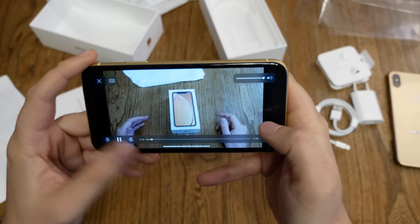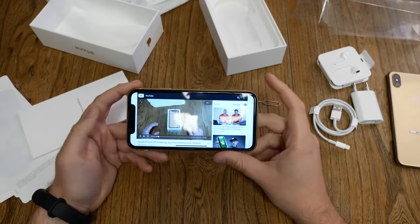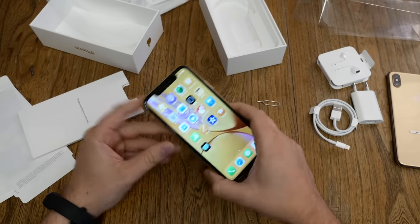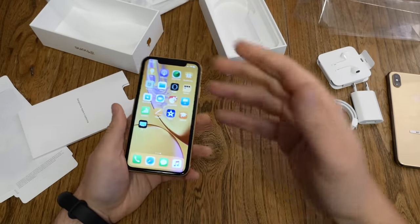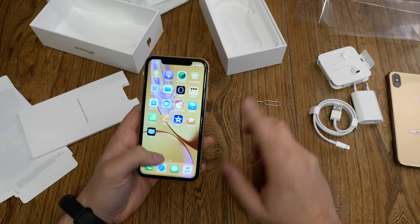We've got stereo speakers — both sound okay with nice audio quality. First impression is great. In terms of performance, three gigabytes of RAM is sufficient.